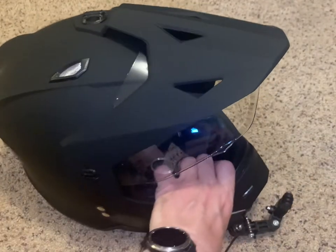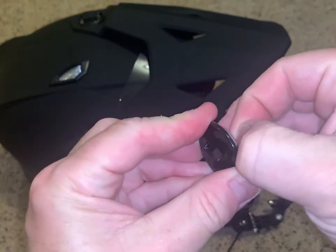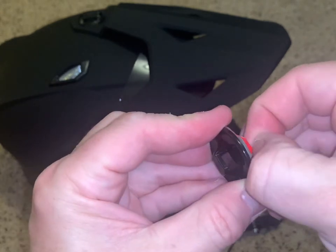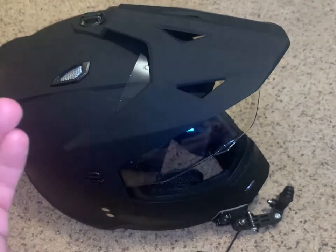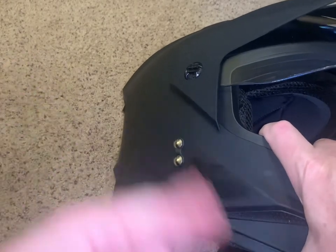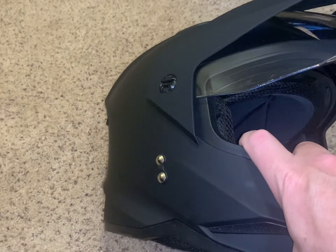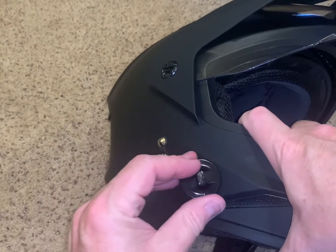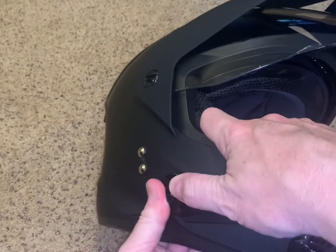Set it to the side so I can take the backing off of this mount. It's almost dry — we'll help it along a little bit. And the same principle: you just hold it tight for a good 30 seconds to a minute.